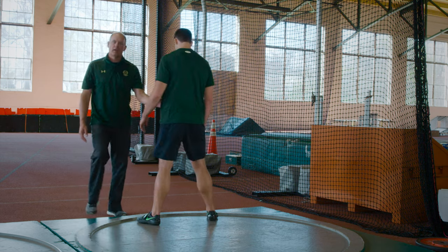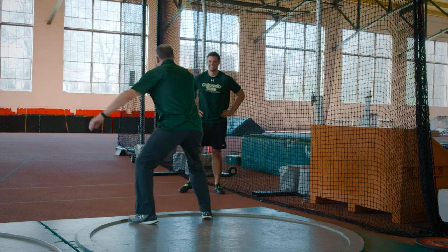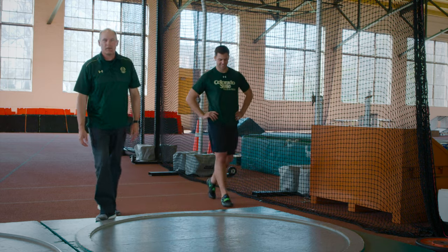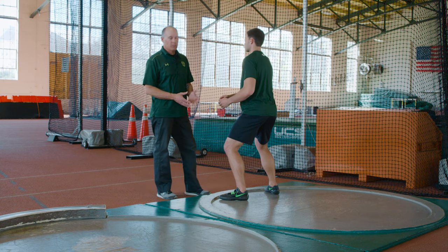Let's see if the old man can do it — no practice, here we go. That's how you do a 360 pivot turn.